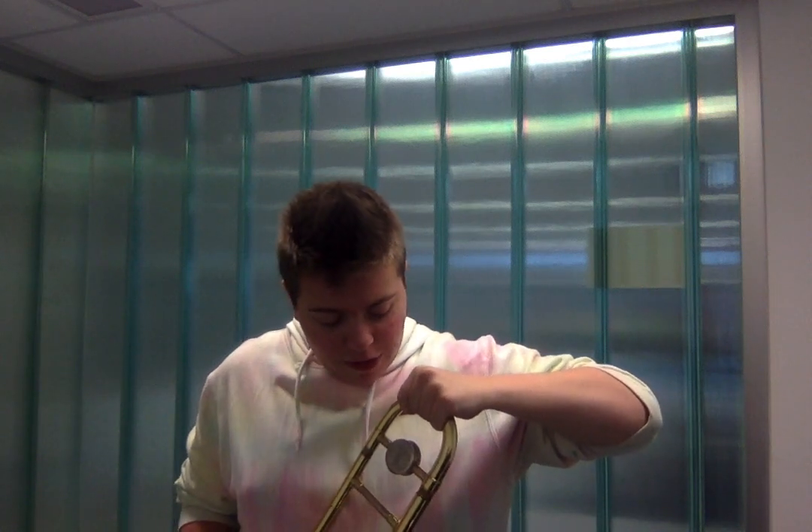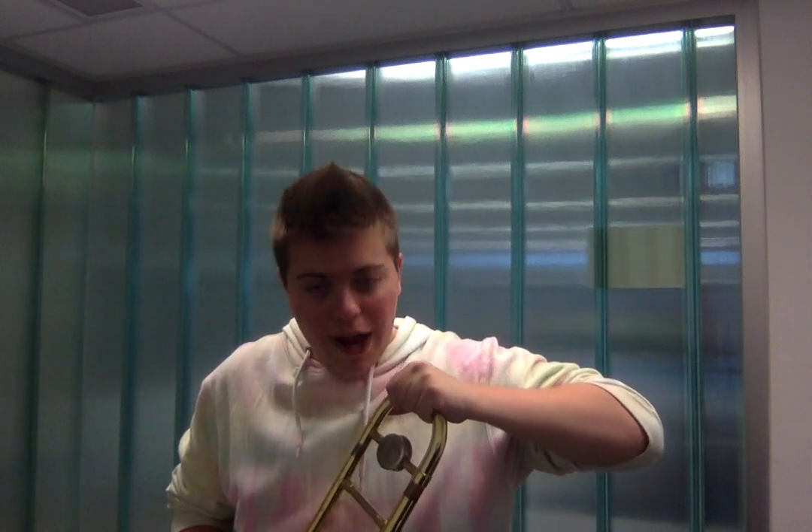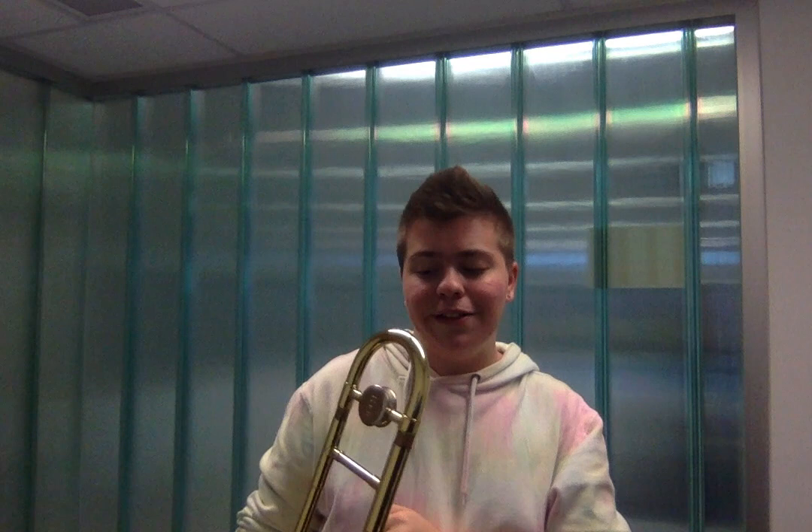You'll also notice this little brace right here. This is what we call the bell brace. The trombonist will use this to pull the tuning slide in or out. This will help them tune the instrument better.